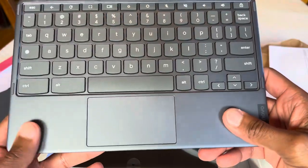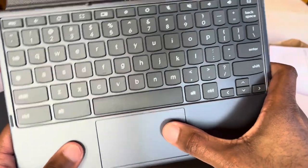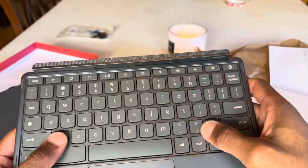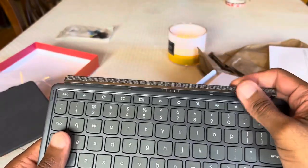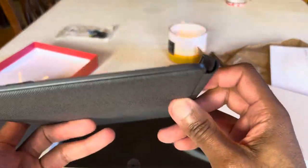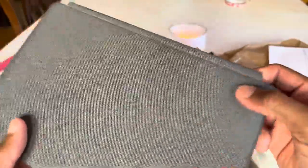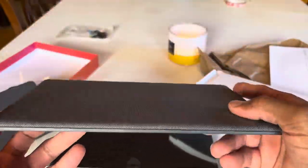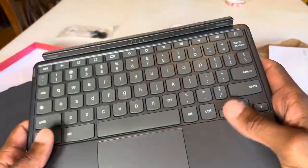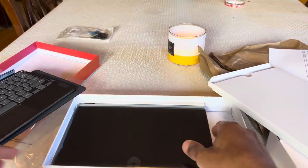Here we go with the keyboard. Pretty decent key travel. Still got that similar material like the original. Now let's get to the main attraction here.